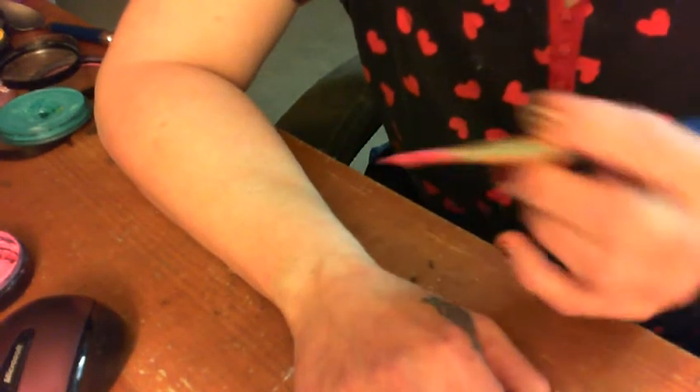Hi everyone, this is Jackie and I'm going to show you a Valentine's cuff. I've gone ahead and loaded my brush with pink, white, and red, so I'm going to do a cuff right here across my wrist.